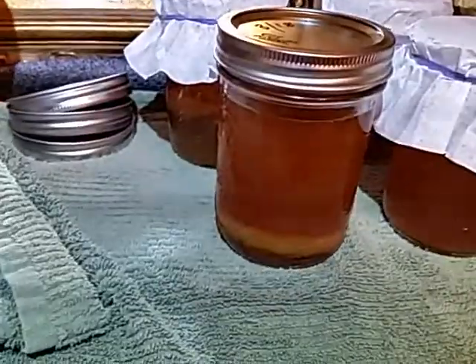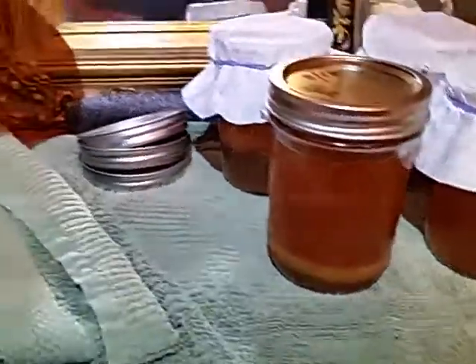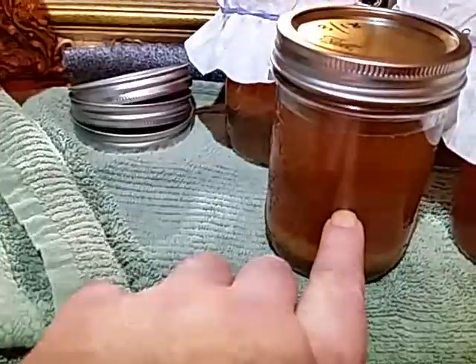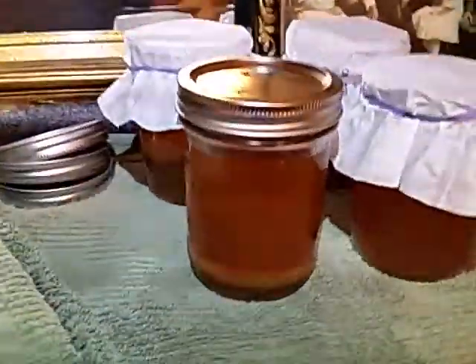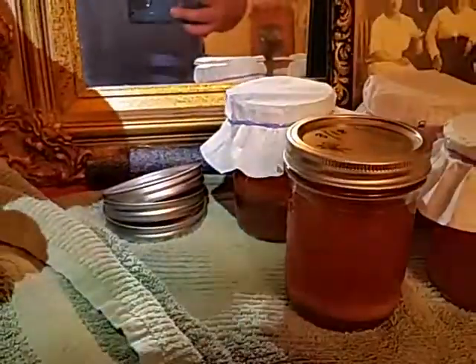I'm kind of making these as gifters. I'm gonna play with a scoby hotel. That is new fresh tea plus a good strong starter — the starter was about here — and this is sweet tea, so we'll see if it has enough there to build a scoby. I'm kind of thinking it'll get one started.